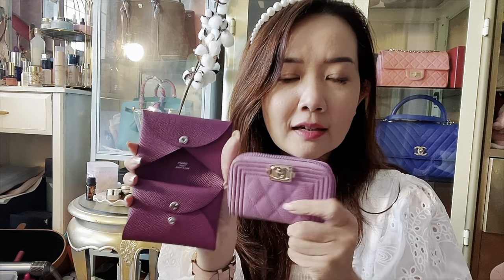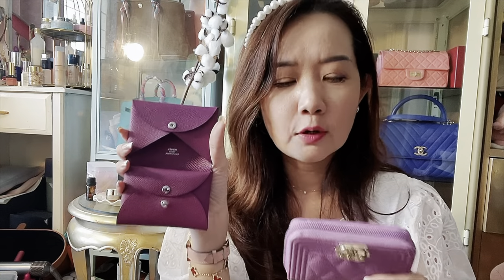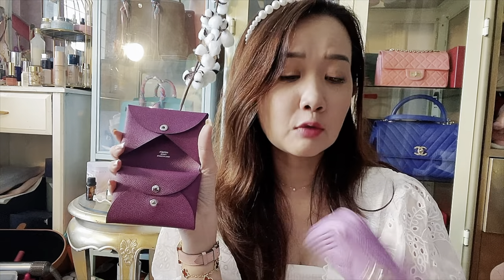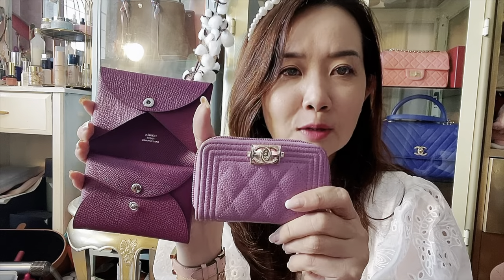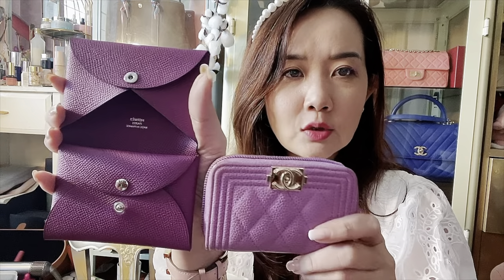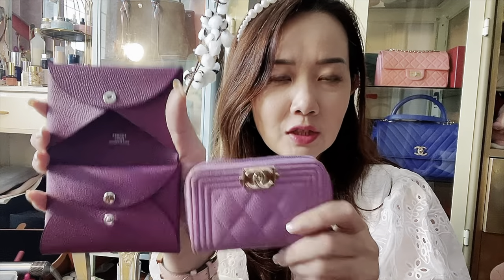I'm going to try using this as my small wallet for a few days and report back. As most of you know, I'm pretty faithful to my Chanel Boy coin purse, which is also in purple — though this is a darker shade. I think you can see a theme there. Let's transfer the stuff I have into the Calvi Duo.